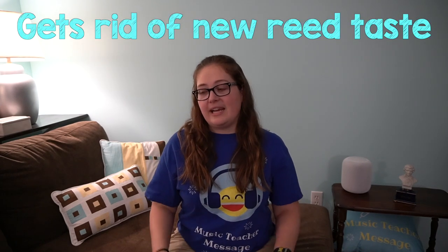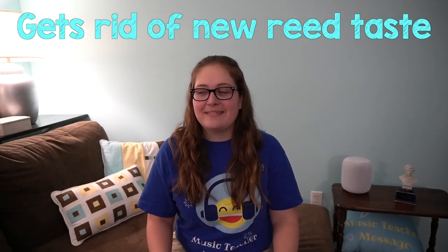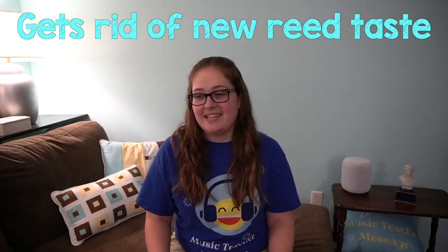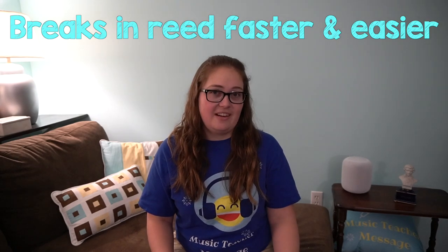The purpose of soaking your reeds — I found there are two main purposes. Number one, when you get a brand new reed, it kind of has that new reed taste. It's hard to describe unless you're a reed player, but I don't love that taste, and by soaking your reeds it does get rid of that taste. That's kind of a personal preference thing. The main reason you want to soak your reeds is it helps you break in your reed a lot faster and a lot easier.